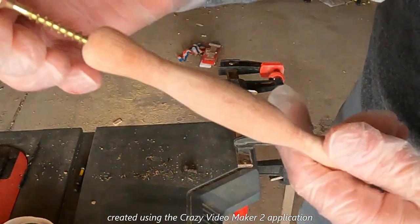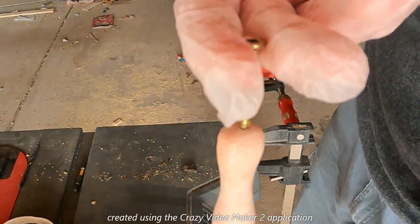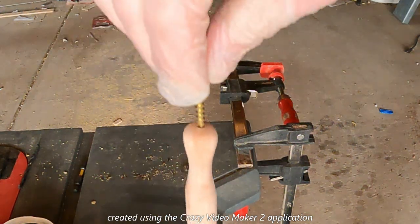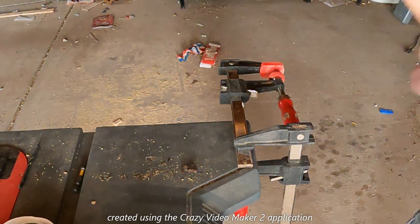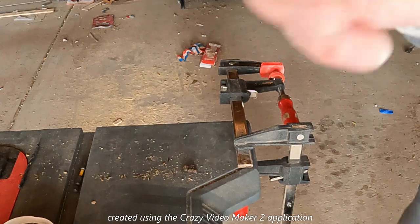Looking good. The reason I put the screw in there, like I said, is so once I've got a coat of stain on here, I can use the screw to hang it so it can dry. I've got to go grab a bottle for the stain — I'll be right back.